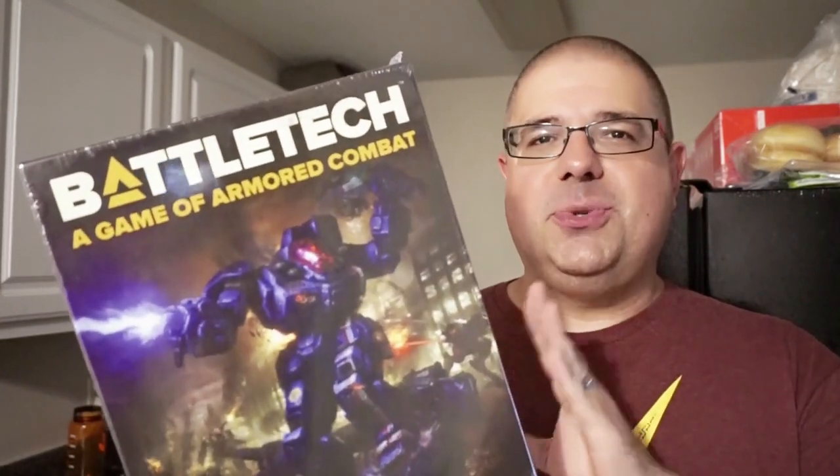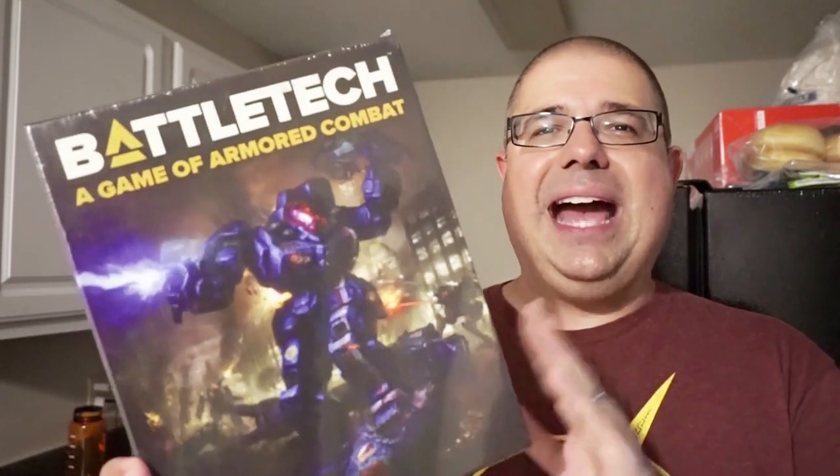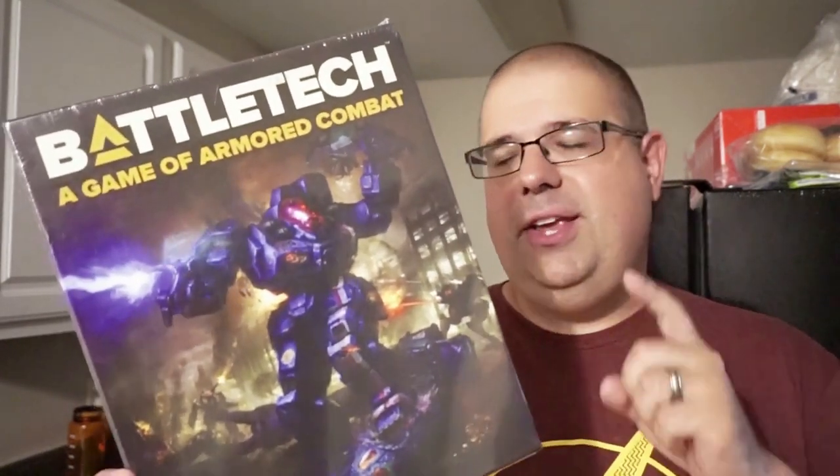This has been out for a while, and there's also a starter set out there too. But if you want to get right into it and really enjoy the game as much as you can, I highly recommend you check out the complete box set. So let's see what's inside.